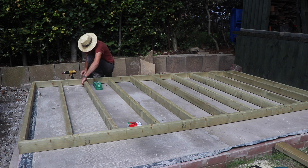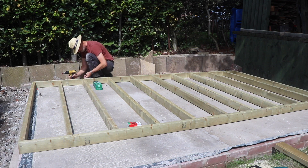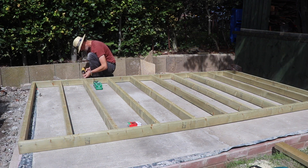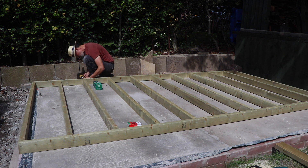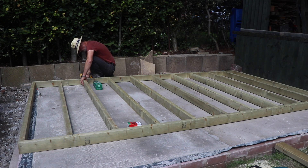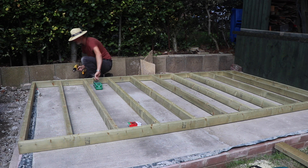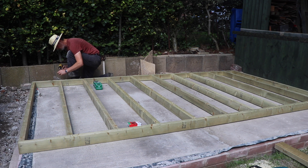Hello and welcome back to my series on building a garden room. In part one we looked at how I built the concrete base and a little brick wall. In this part two I'm going to be looking at the timber work, building the stud frames for the walls and also the timber roof.